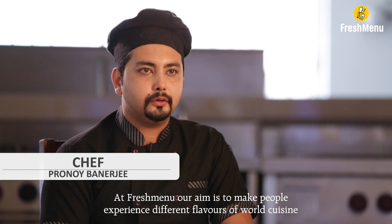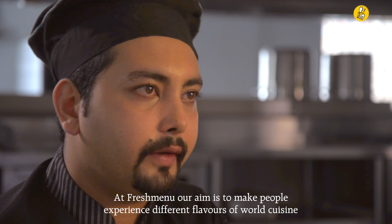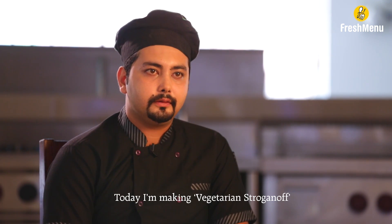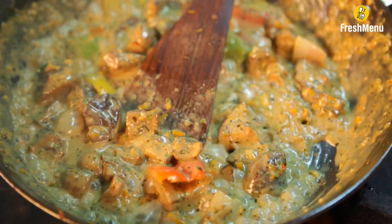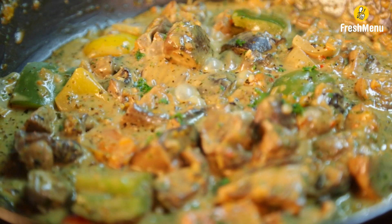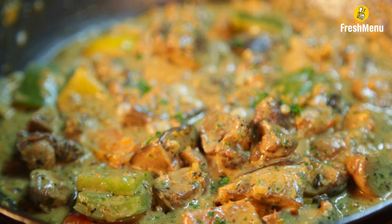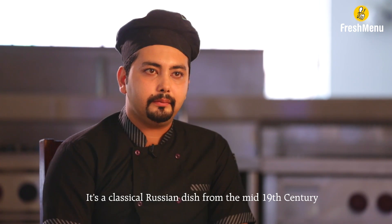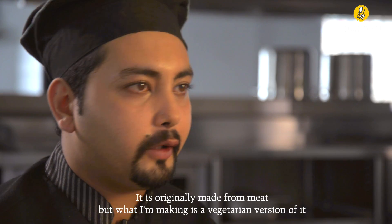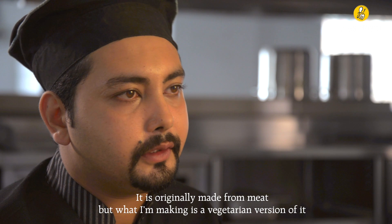At Fresh Menu, our aim is to make people experience different flavours of World Cuisine. Today I am making Vegetarian Stroganoff. It's a classical Russian dish from the mid 19th century. It is originally made from meat, but what I am making is a vegetarian version of it.